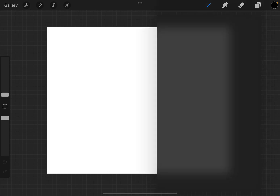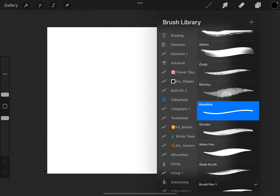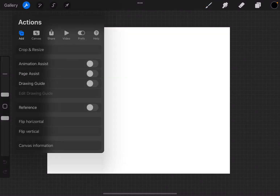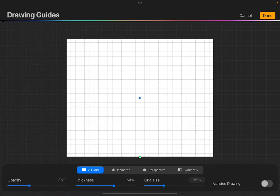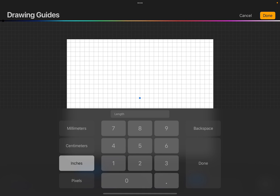We're going to come over into the calligraphy section and choose the monoline brush. I have this set all the way down to one. Then we go up to the Actions menu — that's the wrench/spanner — go over to Canvas, and turn on Drawing Guide. Then we'll do Edit Drawing Guide and tap on the grid size number. The grid size is at 95 px; we're going to tap on that and choose inches, then choose one. So the grid is now set to one-inch increments. We click Done.